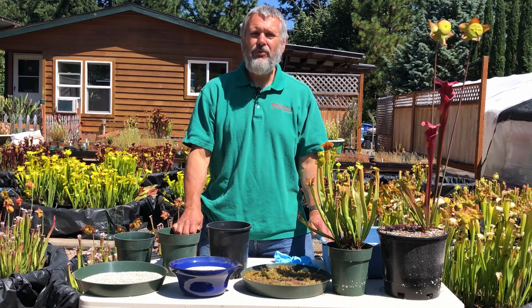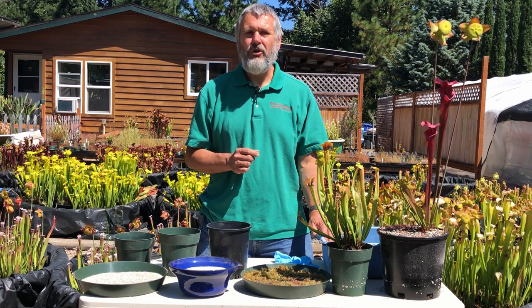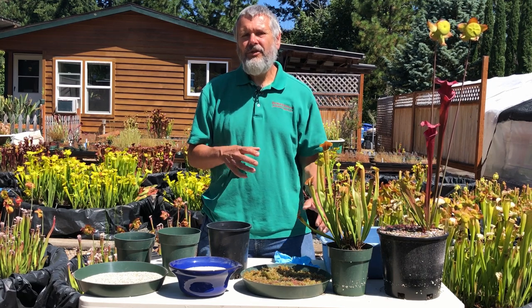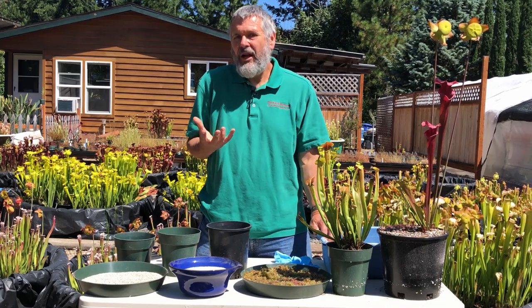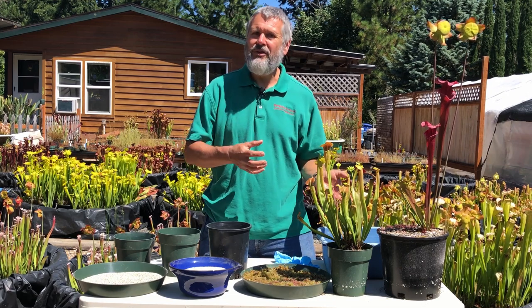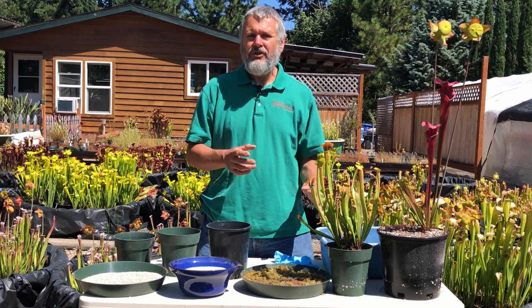Hi, Jeff here with Saracenia Northwest. I wanted to talk about a topic that comes up very often when people come out to our nursery during open houses to visit and they see many of our display plants. On the display plants you're very likely to see some kind of a top dressing on top of the peat soil. We often get asked why it's there, is that safe for the plants, where do you find this kind of stuff. Those are the kinds of issues we wanted to go ahead and talk about today.